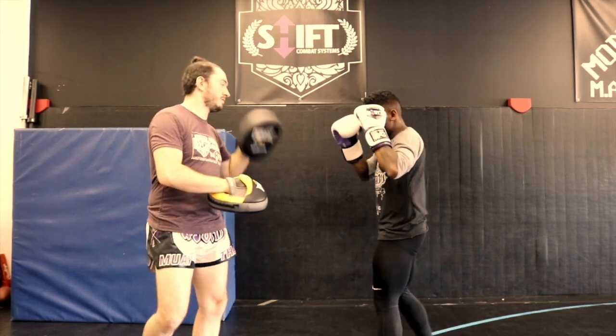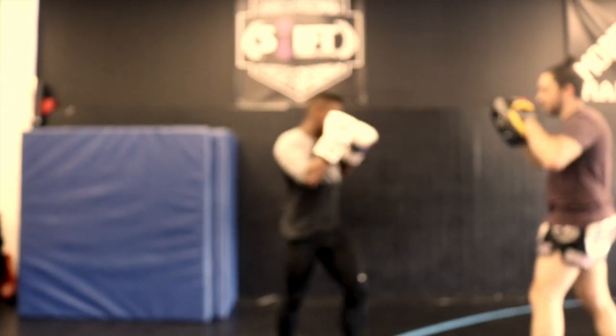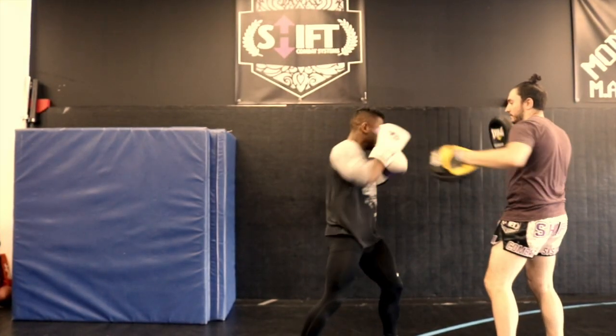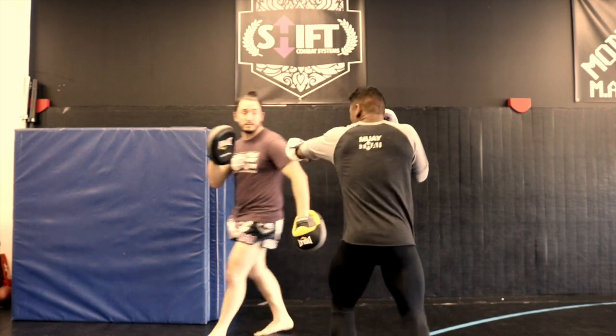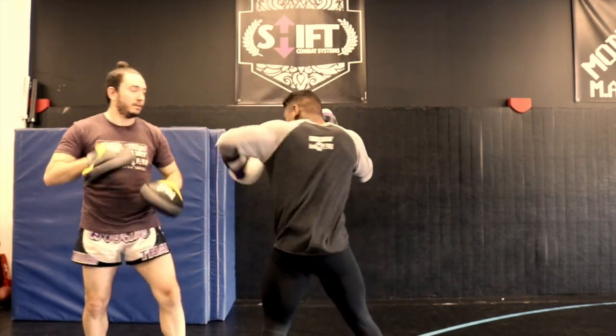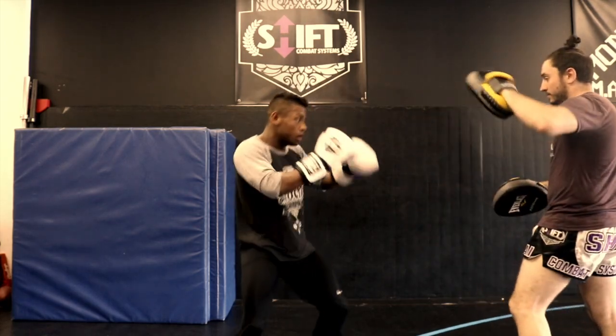I've been using these Everlast C3 AirCore Pro Punch Mitts for two, maybe three months now. I really like them. They're very big, but they're very lightweight. The pocket in them is very big, so they hold up really well to big punchers.